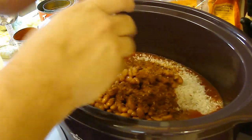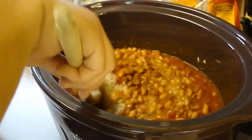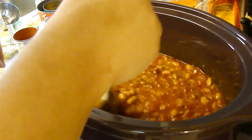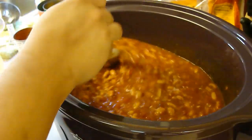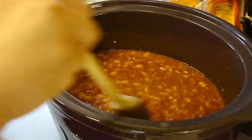So I'm going to go ahead and mix this all up, get the chicken in there, and then we're going to cover it and cook it on low for eight to ten hours, or on high for four to six hours. This is another Rival Crock-Pot recipe book recipe.